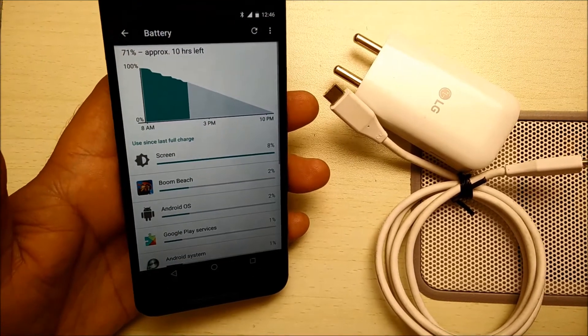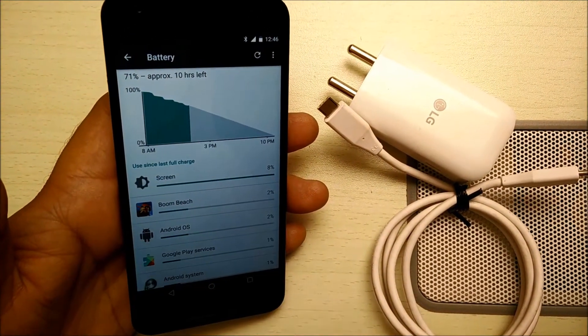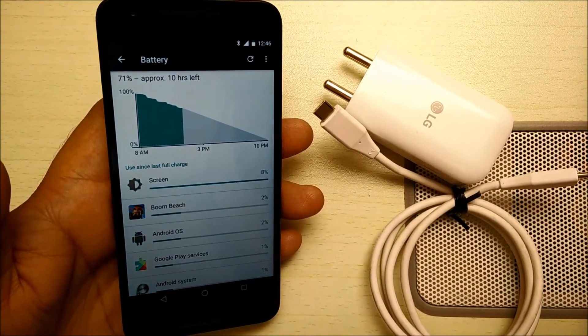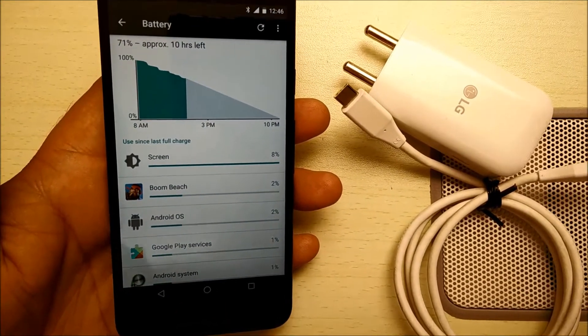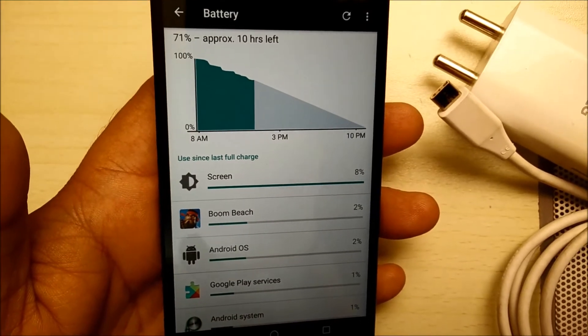And as you can see, I have 71% battery left, which will give me approximately 10 hours of usage, which is actually better than any of the other Android phones that I've used in the past. And before it goes into the battery saving mode, which is at 15%, you can use it very nicely.